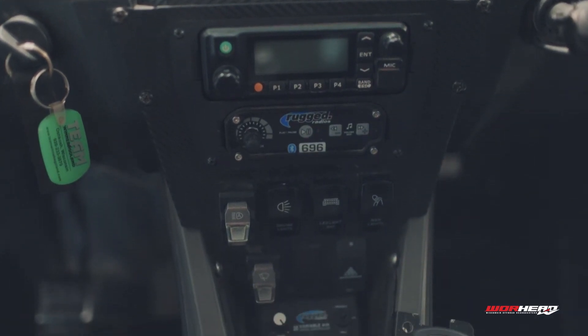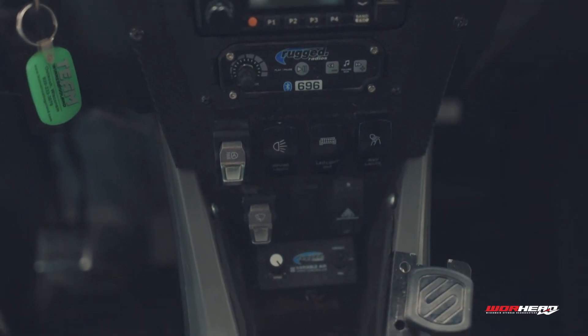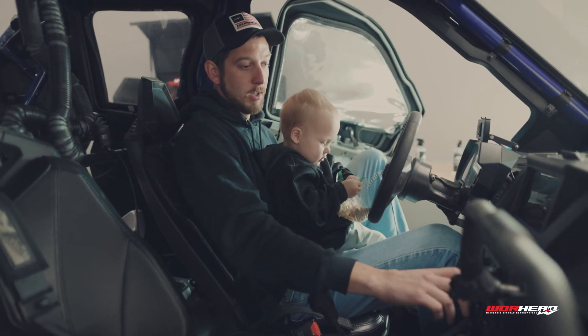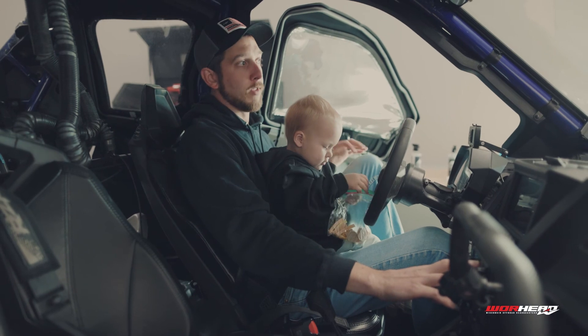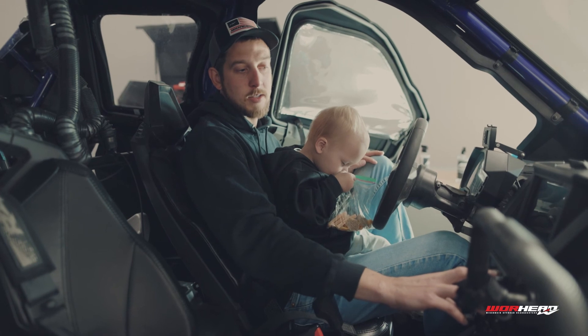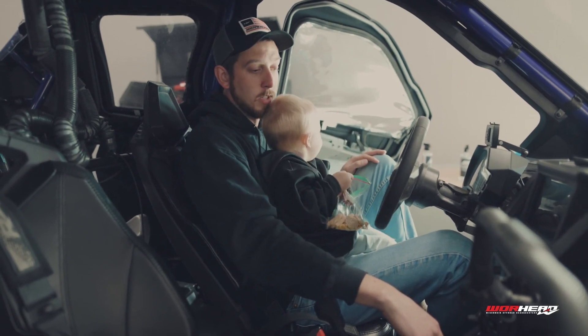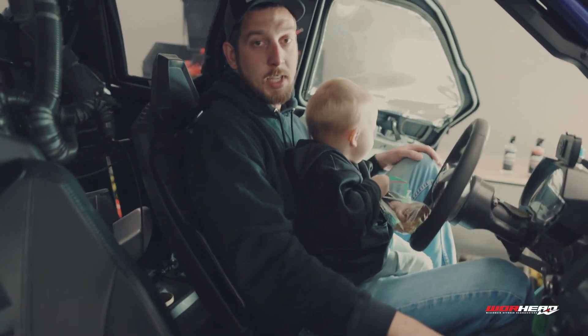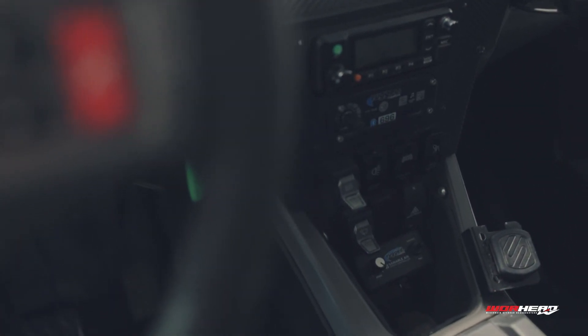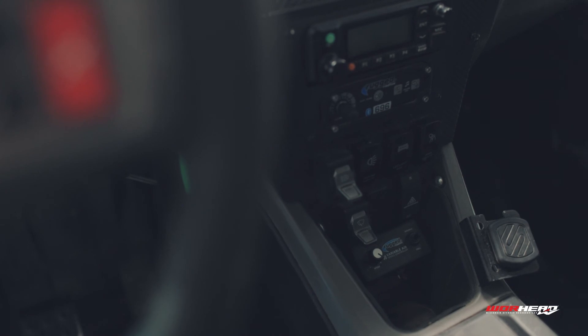Down here I have my Rugged Radios intercom kit and my pumper control. The radio is super helpful when we communicate on our group rides — we can talk to anyone that has Rugged Radios. The intercom kit lets you talk to anyone else in your car; they have two-person and four-person setups. And then the pumper air control lets you adjust the speed of the fan for the pumper system.